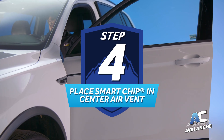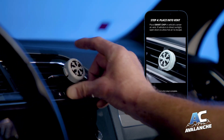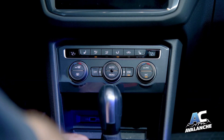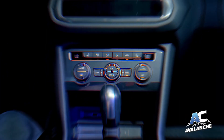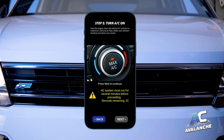Step 4: Place the smart chip in the center air vent. Then start the engine and set the vehicle AC controls to max cold and max air flow. Now exit the vehicle. With all doors and windows closed, touch NEXT and allow the AC system to run for several minutes.